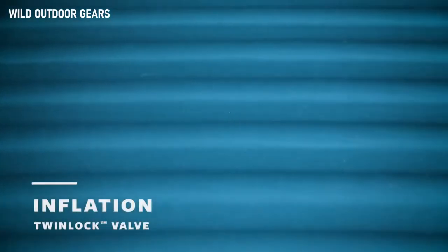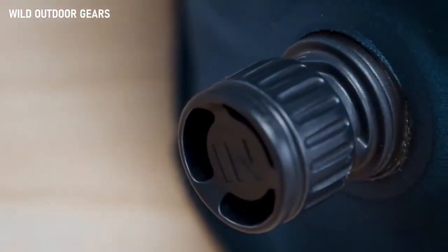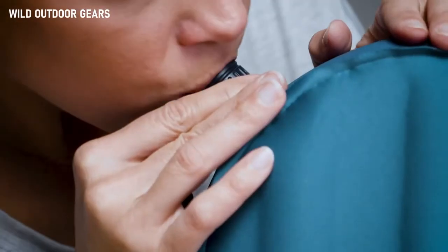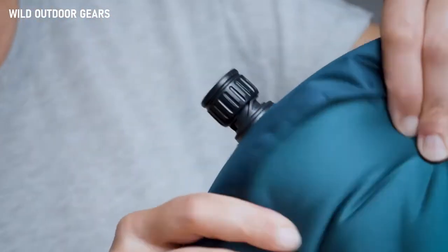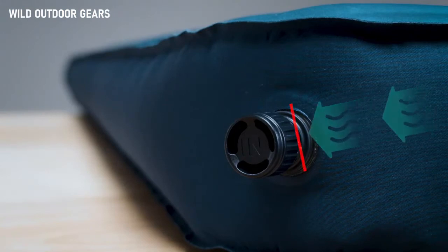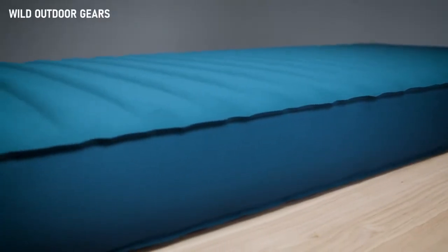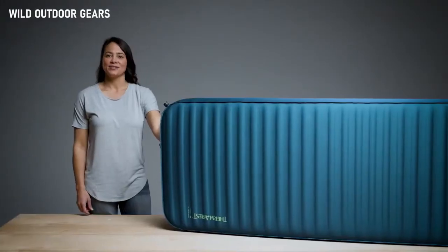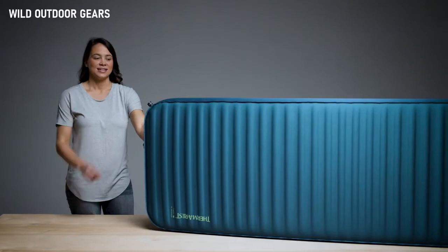To inflate your sleeping pad with a Twinlock valve, open the in-valve cap by twisting it counterclockwise. Use a pump sack, self-inflation, electronic pump, or breath to inflate your pad. The one-way valve will prevent air from escaping. Our studies on years of Therm-a-Rest pads have shown that breath inflation is perfectly safe for you and your pad. Once the pad reaches your desired level of support, simply twist the in-valve clockwise to close.